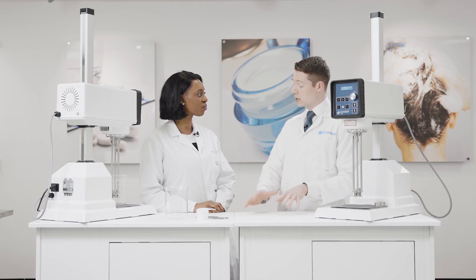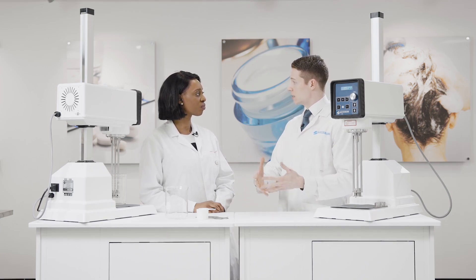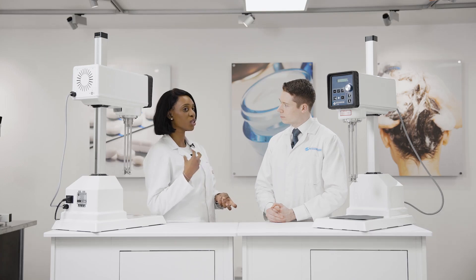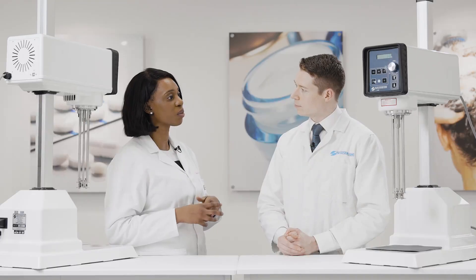Today we're going to look at making a cold process product. The cold process uses less energy as we don't have to heat it up, and it allows us to create surfactant systems which are body washes and shampoos, but also allows us to create gels using synthetic polymers or natural thickeners to create the thickened gel that we know.